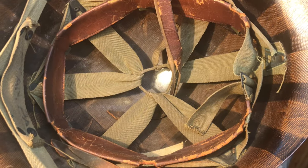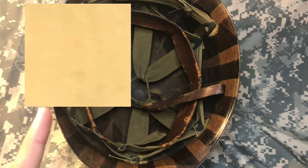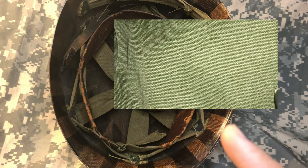Number two: the color. On just about all World War II helmets, the color is going to be an OD3 khaki color, like this helmet here. On very late-war helmets and post-war helmets, the color is going to be OD7, which is a darker green. This is OD3, and this is OD7.